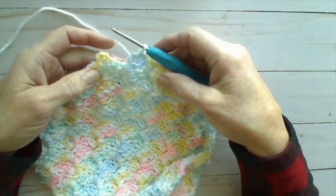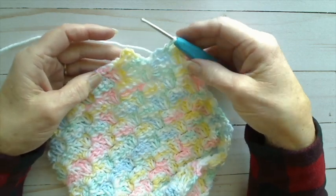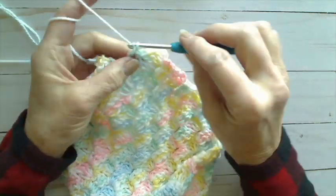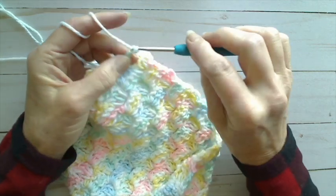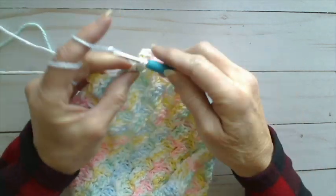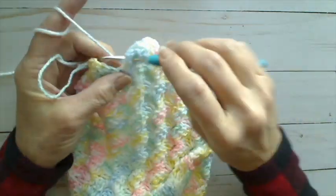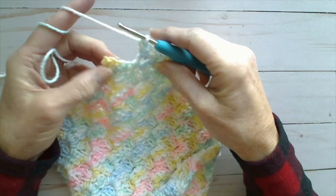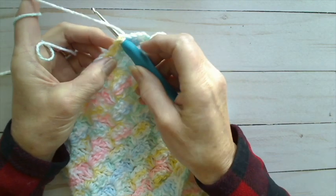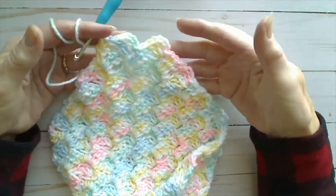We are just about done with our body of the blanket. I'm getting to the end of row 78, just ready to do the last square of that row. I do my chain three, double crochet in the chain space. I've got my chain three and three double crochets. Then I want to do my slip stitch into the chain space of the square from the previous row. And there we've got row 78 finished.